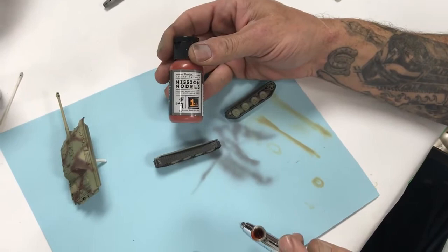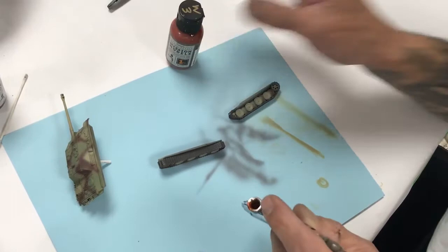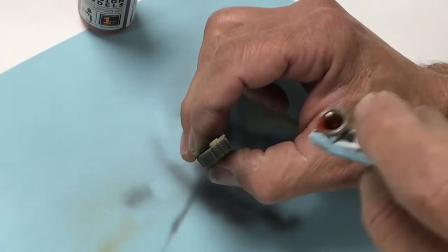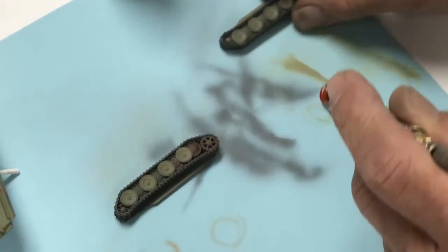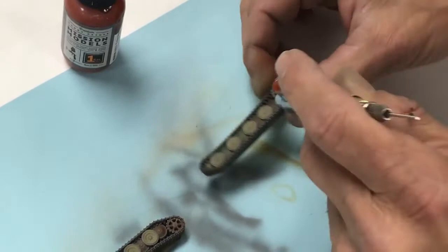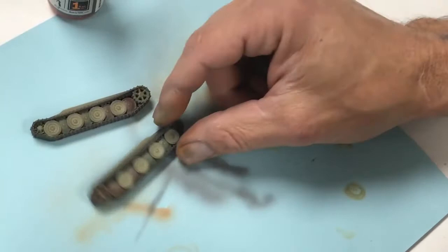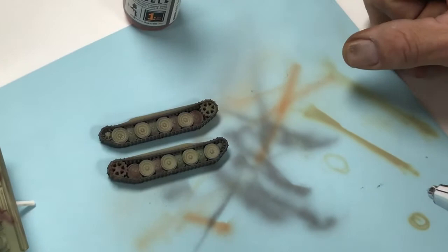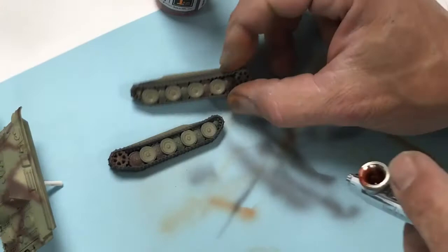We've applied cold rolled steel on our tracks — looking pretty good. Next, we're taking MMW003 from the Mission Models Weathering Series — transparent light rust. We're going to very lightly dust just the slightest amount of transparent rust onto the tracks and edges. Always test before you shoot the model. It's very subtle. The possibilities are pretty much endless, but we just want to show the workflow and how quick and easy it is.